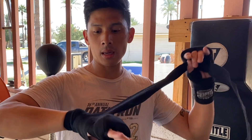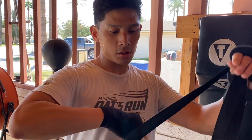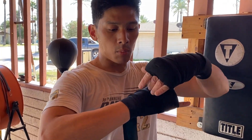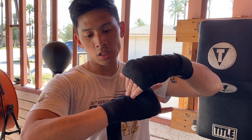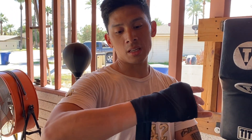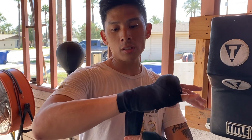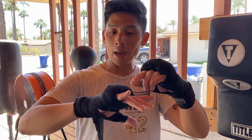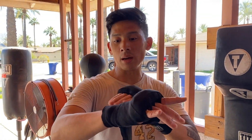Go back around the hand using that criss-crossing motion that you typically would to go over it. So now you're getting a lot more support at the midsection of your hand, around your thumb and the lower part where your wrist hinges. Where before, typically if you just use your traditional hand wraps without the extra padding or going through the knuckles, you're going to have less amount of wrap to use down here.